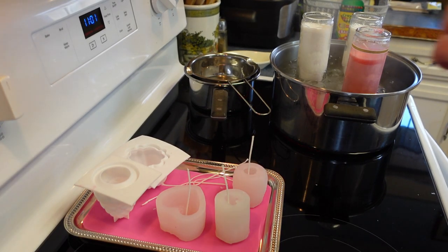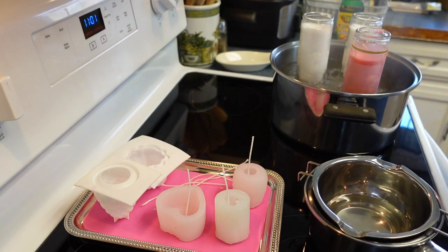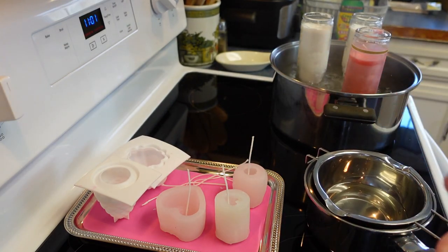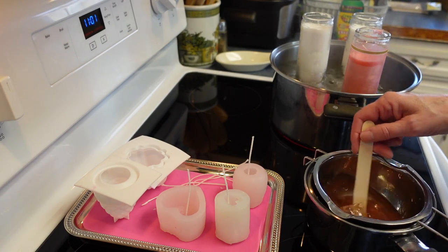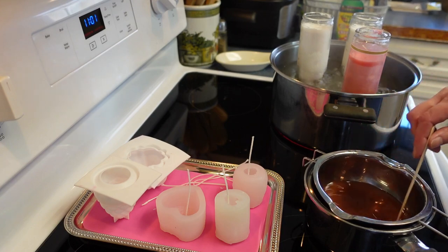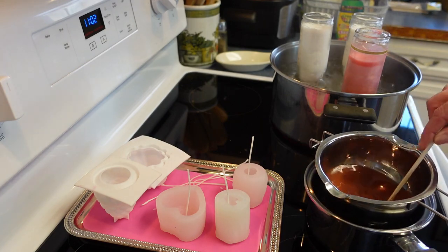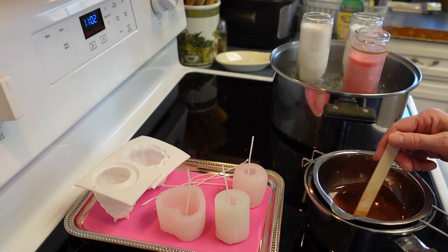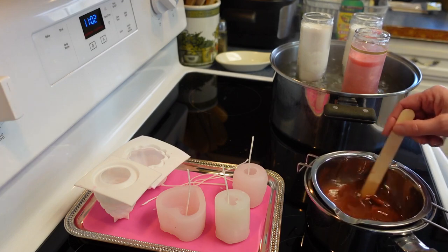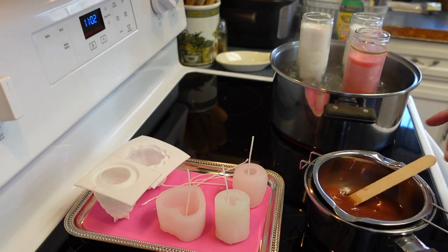Alright, the small pot back here is all melted — this is the one I'm using for the pine cones. I'm going to take this piece of brown crayon and toss it in and see how dark it gets. That was only half a crayon and we already have a nice brown color. I added another little piece and it's not quite as dark as I want, but seriously you don't even need a whole crayon.